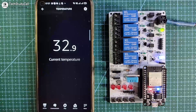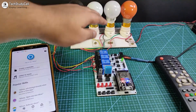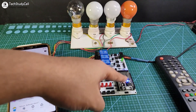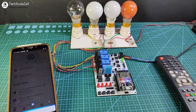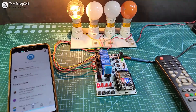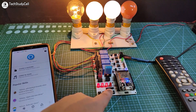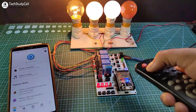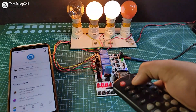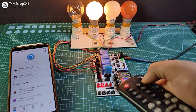Now we can connect the appliances with the relay module. I have connected four lamps with the relay module as per the circuit, and the blue LED turns on. Alexa, turn on switch one. I can also control these appliances from the push button and from the IR remote. So this is a very useful home automation project.